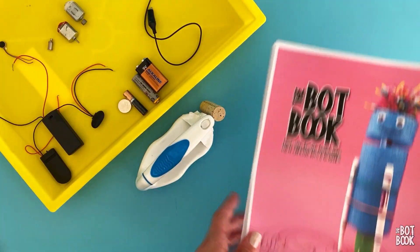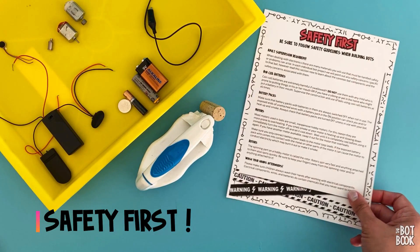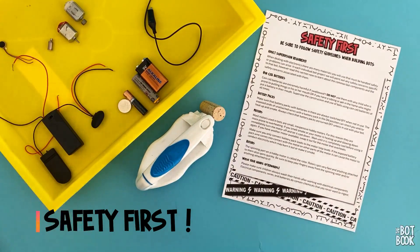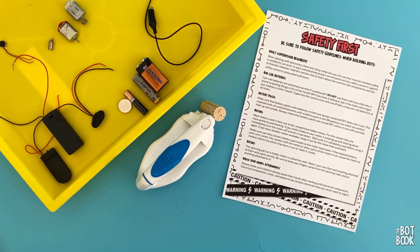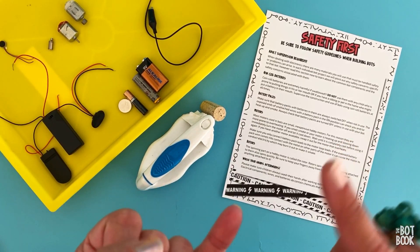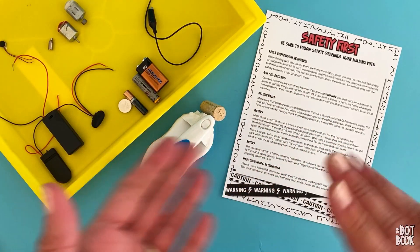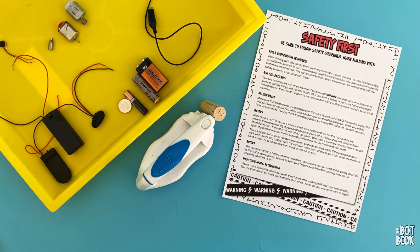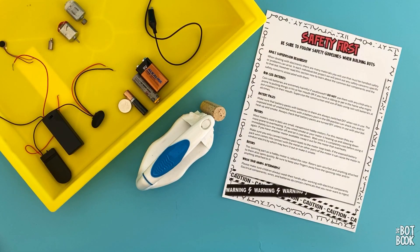First up, I'd love to talk about safety. If you flip through your Bot Book, you'll find there's a really detailed section about safety. Why? Electricity, moving parts, heat, etc. There are some safety hazards when it comes to building bots, so we want to make sure you are protected and careful.